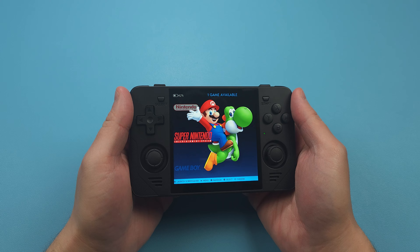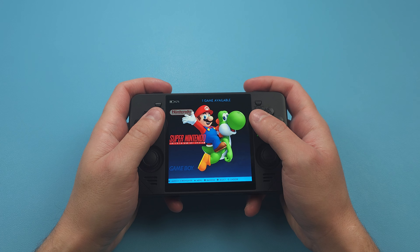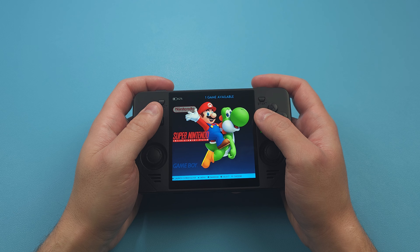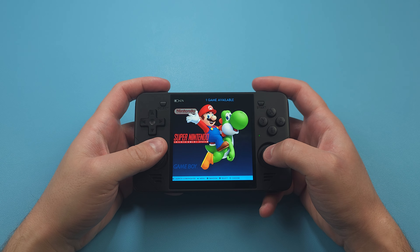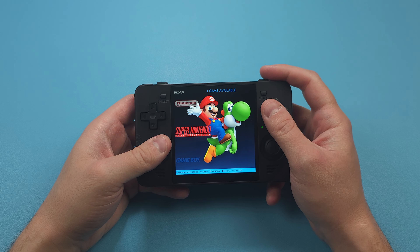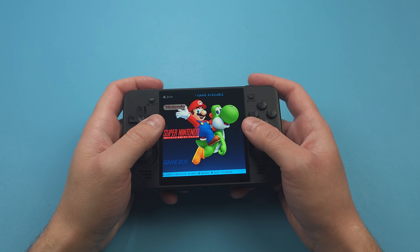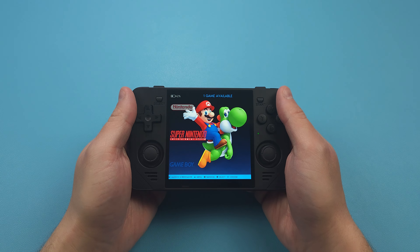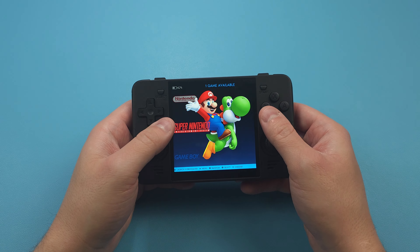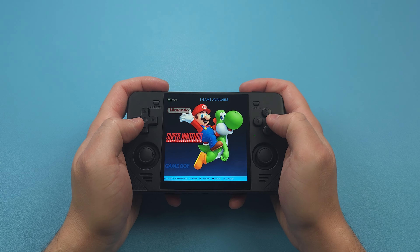Let's talk about the ergonomics, or I guess the lack thereof, as this basically has zero ergonomics to speak of. This portion likely depends on your hand size and your preferences for holding a device, but I still can't find a comfortable way to hold this slab of a device even after having it for three weeks. It's either you hold it in a way that you can only use the d-pad and face buttons, but then you have zero access to triggers, and I use those a lot for fast forwarding in Pokemon games.